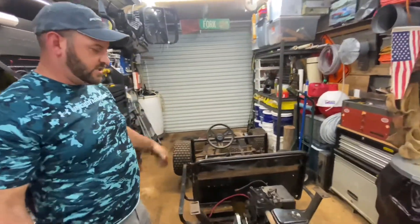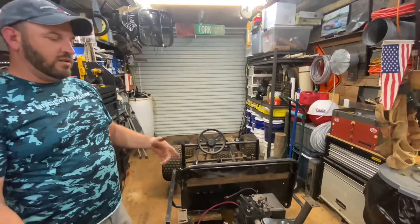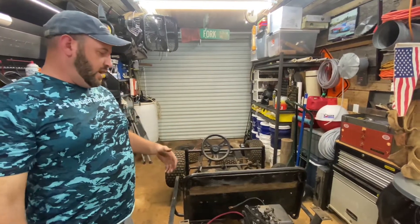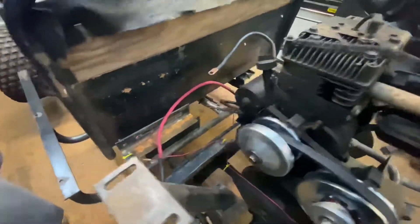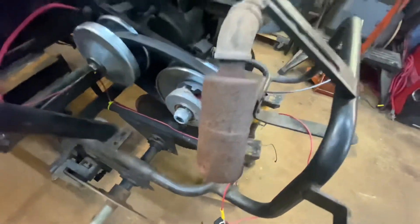We got all the brakes done. Now we're going to slap the body back on. We've got to put the battery back in first, slap the body back around, and finish hooking up all of our lights because our headlights and taillights are still attached to the body. We did go ahead and clean up all our wiring — everything is zip-tied in there and kind of neat now, somewhat.